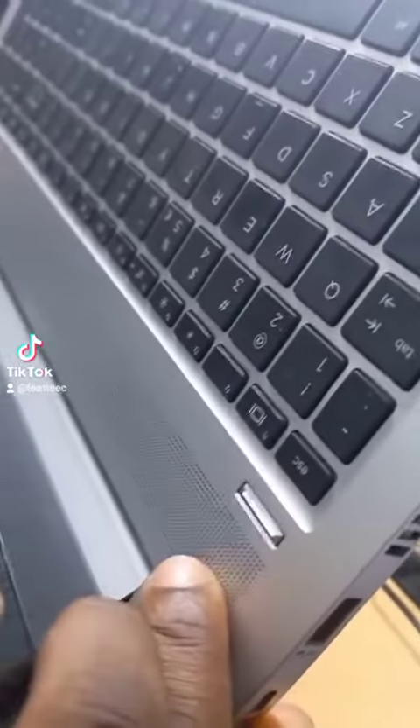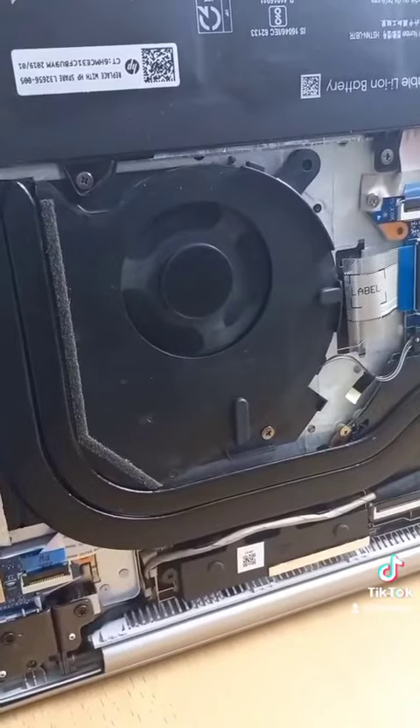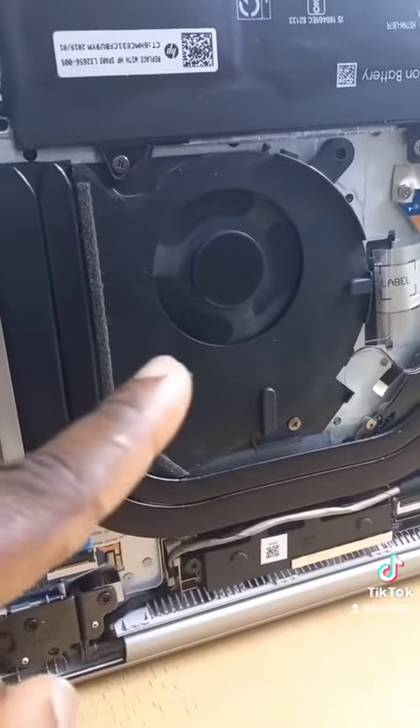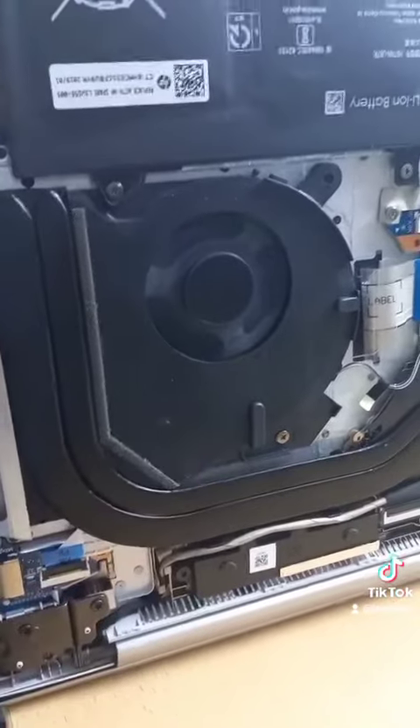I press the power button to turn it on, and let's see if the fan spins. There you have it — the fan is spinning now.